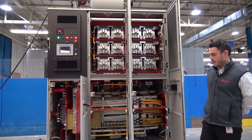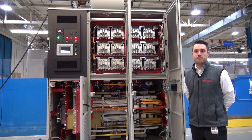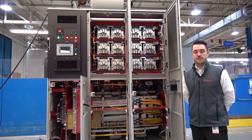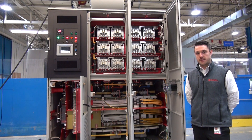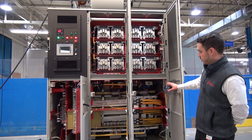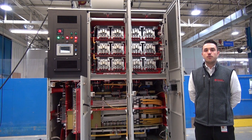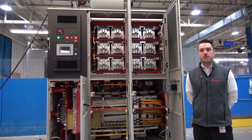What we're looking at here is our A-frame PowerFlex 6000 drive, which is available from 2.4 to 4160 volts, up to 250 amps. As you can see, it is a very compact footprint with a transformer on the bottom and the power cells on the top. For more information, please contact your Rockwell Automation sales representative.